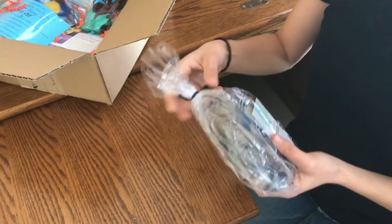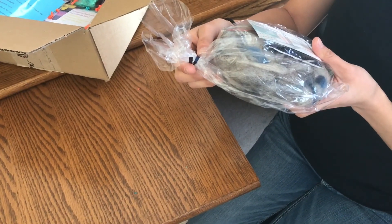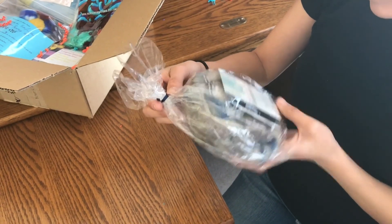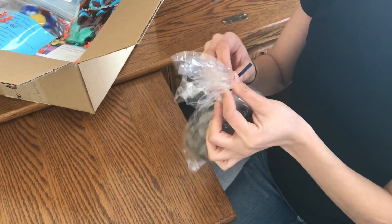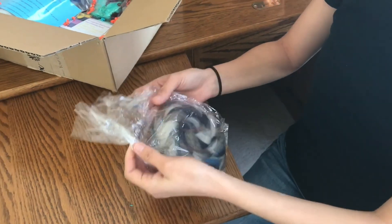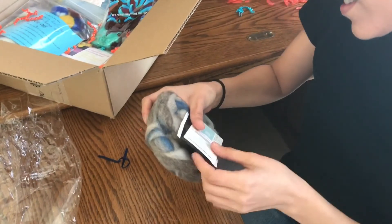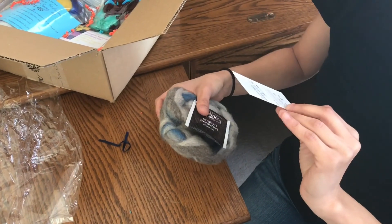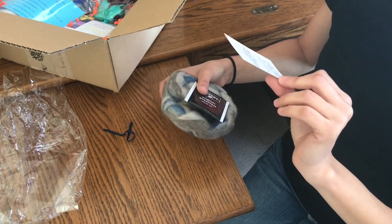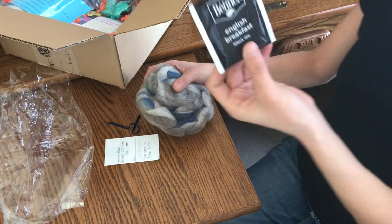We have something from Angel Locks Fiber Studios. It is 80% BFL and 20% Cormo, colorway 'Blue Skies to Ocean Depths,' and a little black tea — English Breakfast.